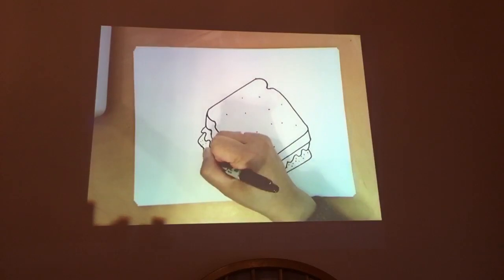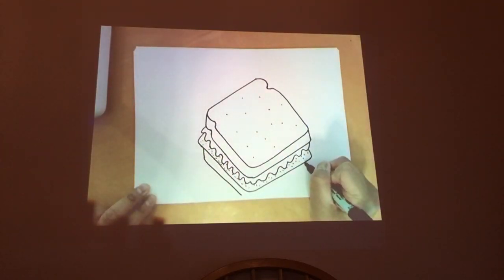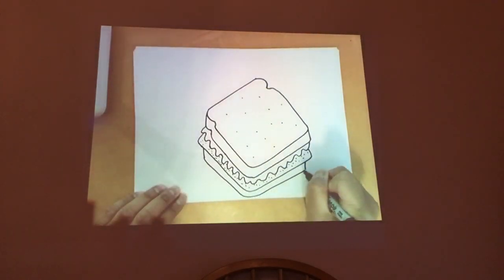We can stop there and add the other slice of bread underneath. So add a line, another line there, another line here, curve — that's one thick, tall sandwich.